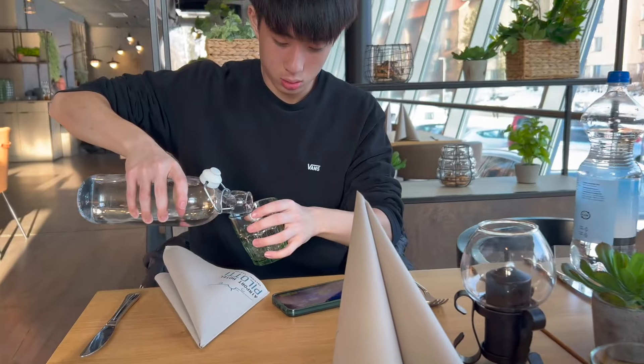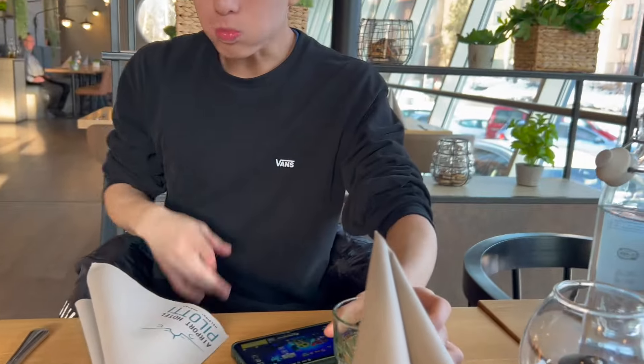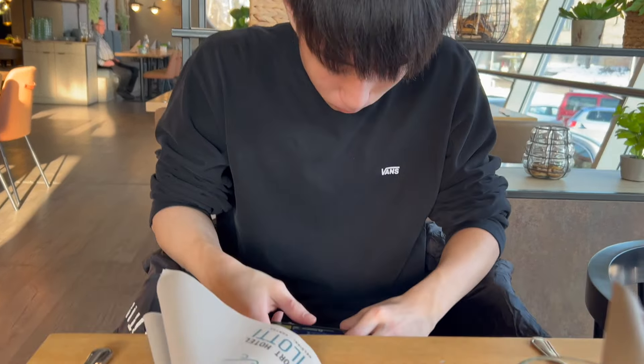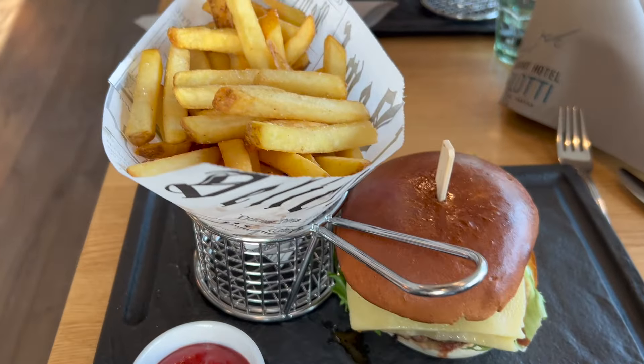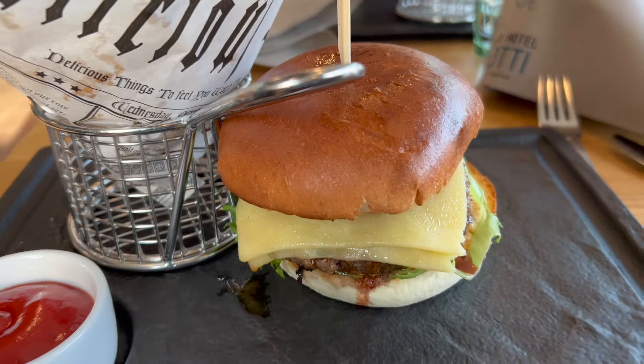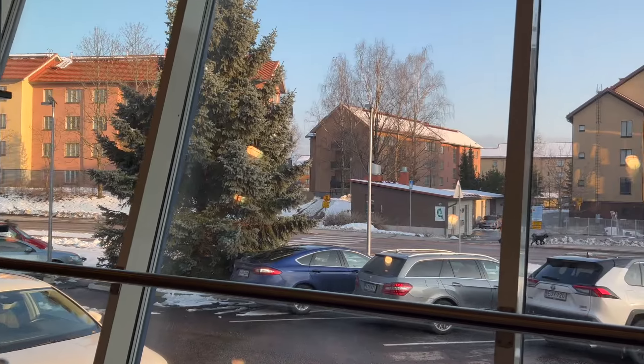Hey guys, we're in the hotel restaurant right now. The food is quite expensive — 22 euros for burgers and fries. We don't really know where else to go. We're going to play some cards right now. Hey guys, we got our food — the 22-euro burgers. This is actually my third burger of the day, which is pretty funny, but it's going to give me energy. Right now it's 7:30 PM but it really looks like 4 o'clock. Ron's still eating — how's the food? It's good.